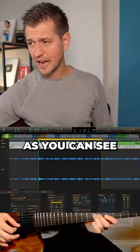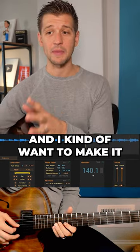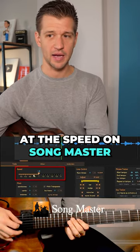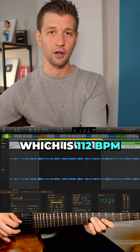Tip number two is to slow down the tempo. As you can see with this metronome right here, it's at 140 BPM, and I kind of want to make it a little bit slower than that. So over here at the speed on Songmaster, I'm going to go ahead and slow it down to 80% of the tempo, which is 112 BPM.